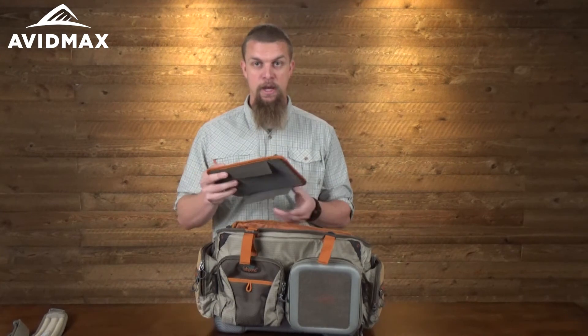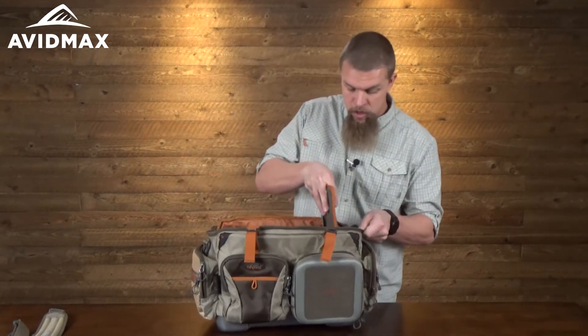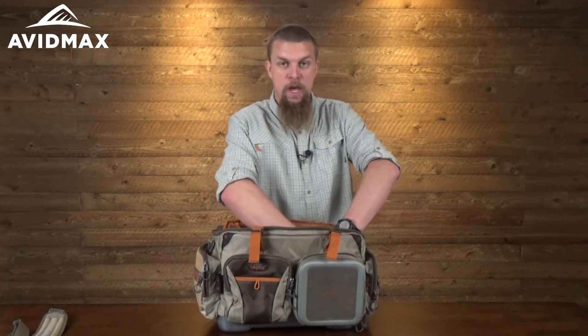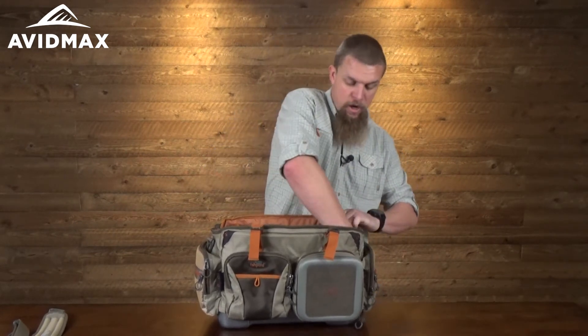It's really designed so that you can fit all of the stuff you need in the bag — maybe fly boxes on one side and all your extra tools on the other. The great thing about this bag is just how versatile it is; you can set it up however you want and keep all of your stuff in there.